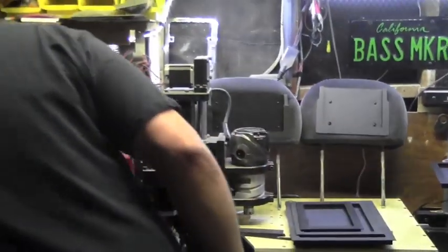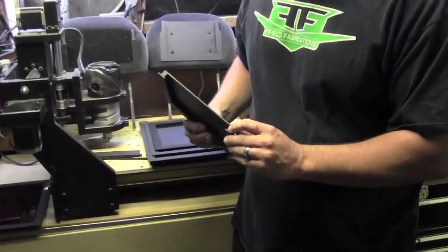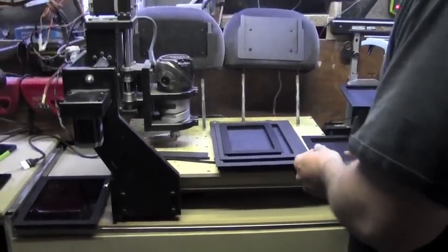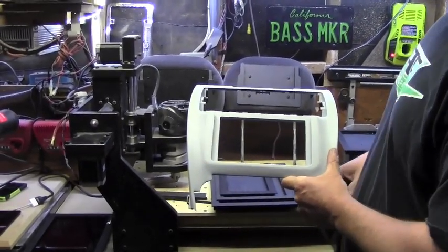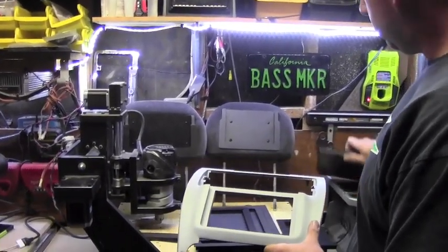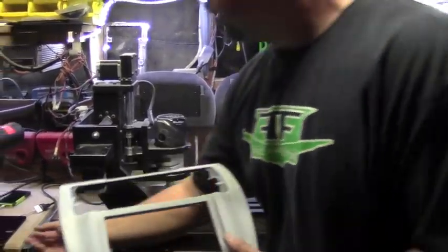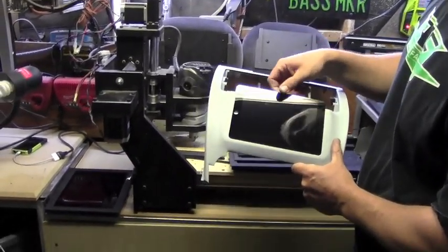We took one that we made for the iPad Air, and you can see here it creates a groove that the actual iPad can sit in. To show how that works, we have a dash here for a 2012 Toyota Camry. We took the Mini kit, cut the top edge off, and cut the backing plate out for the double-DIN to still be mounted behind it, and the Mini will just drop right in front of it.